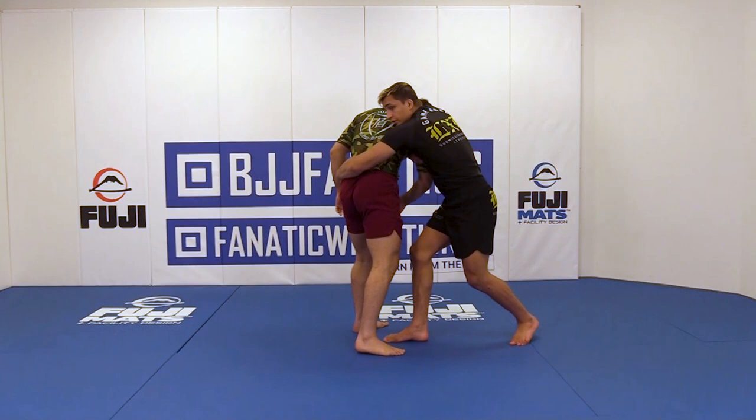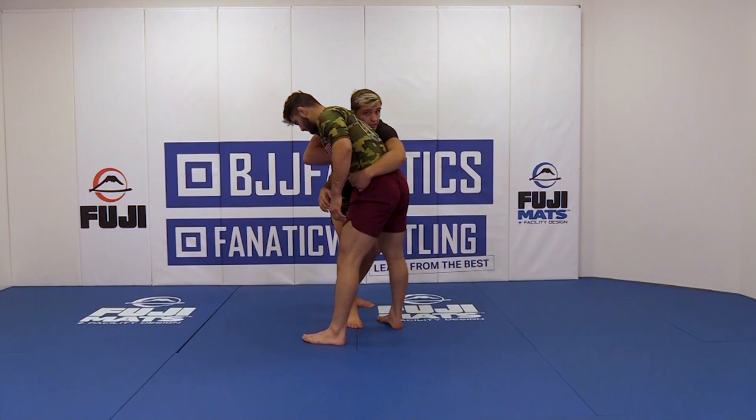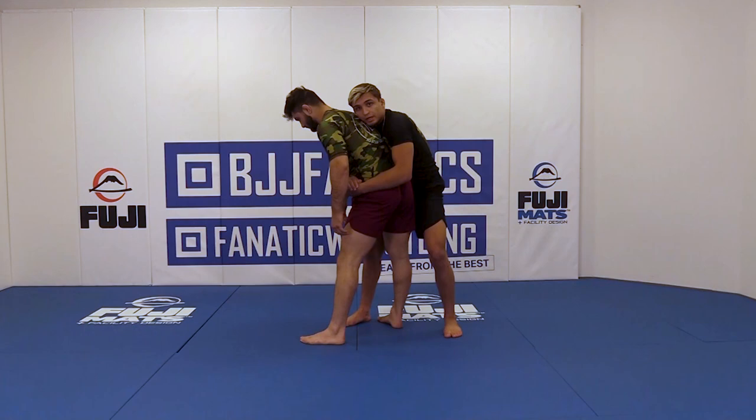Now that we're here, whenever we're ready, we're passing this arm by and going for the far hip. We're grabbing the far hip, then bringing our hips towards his, and coming up into a standing rear body lock.